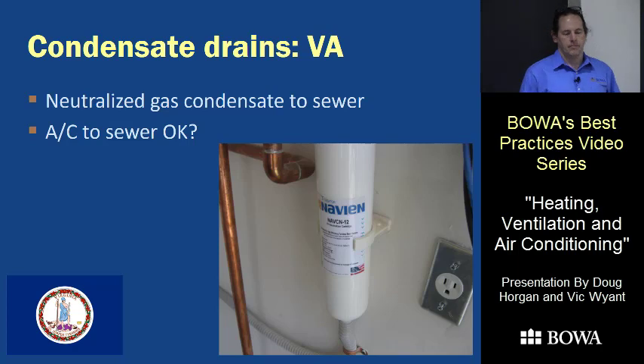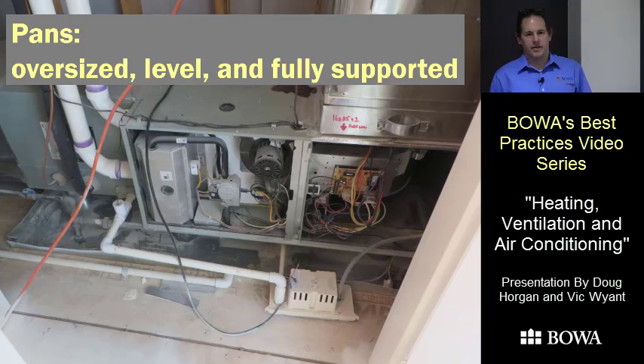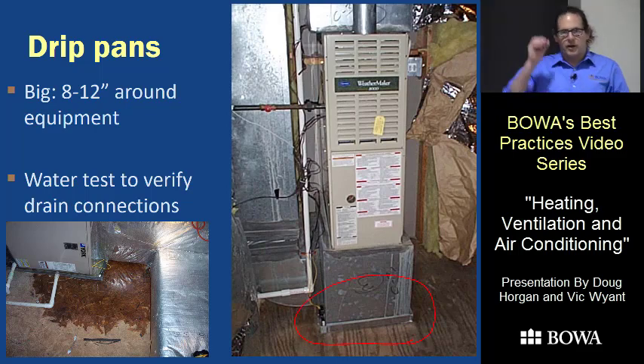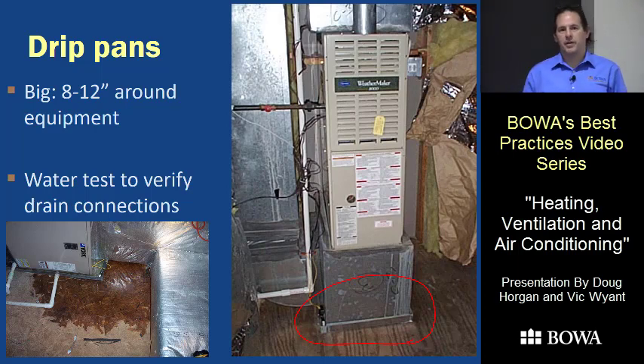Here are some examples of condensate pans that failed — most of them ones we didn't do. This first one has only about a quarter-inch clearance around the duct; the pan is tiny and any splashing will never end up in it. We want the pan to be at least 8 to 12 inches — in a finished closet, just go wall to wall. It's also a good idea to water-test pans: it finds if it's out of level, if there's a leak, or if it's not fully supported.